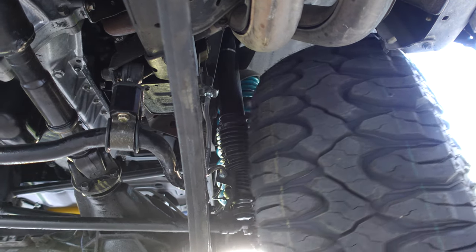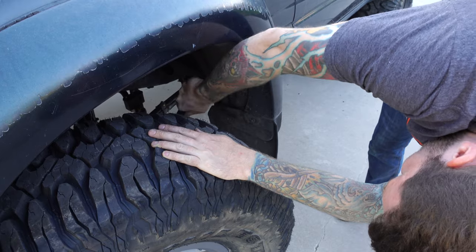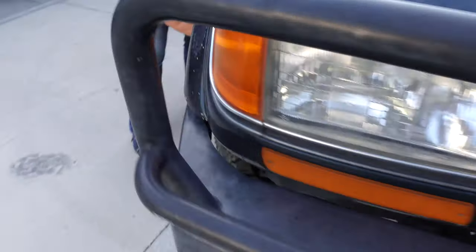Since we lifted the rig 3.5 inches, we basically threw a wrench right into the gears of the suspension geometry, and the driving characteristics could only be described as completely unpredictable and borderline dangerous. Today, we're fixing that.